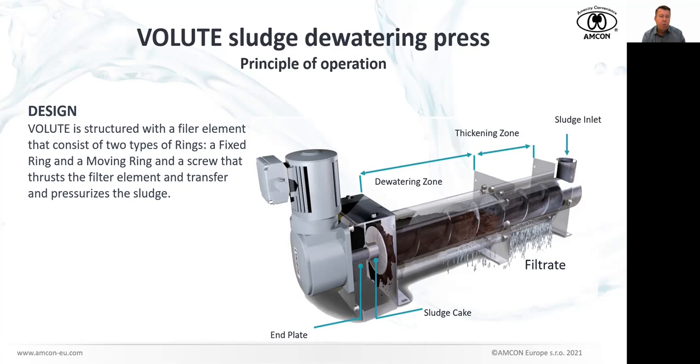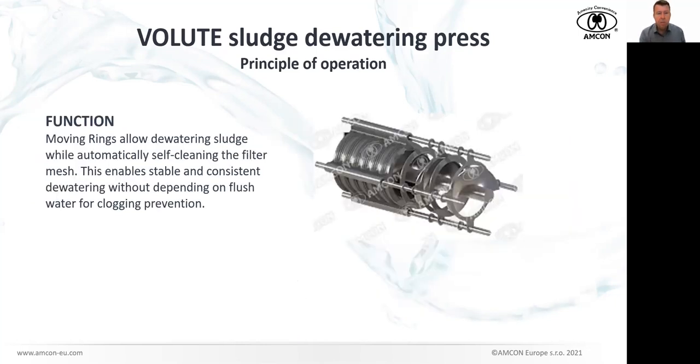This is what we call the dewatering zone, where dewatering happens. At the end of the machine we have an end plate, and the sludge cake comes out of the cylinder at this place. You can see the motor and the gearbox. This is the principle — this is the heart of the machine, the cylinder. This was the key invention. You may have noticed our slogan, 'from revolution to evolution.' We consider this to be the revolution, happening in the early 90s. It is a very simple, very elegant mechanical filter created by the combination of fixed and moving rings.